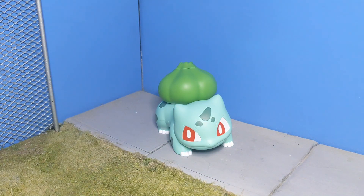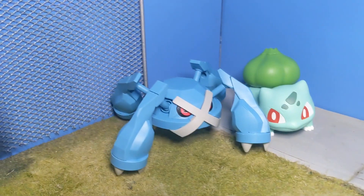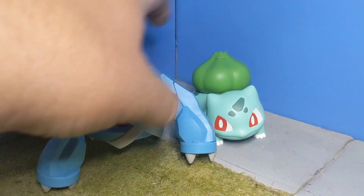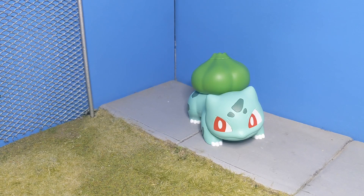Obviously this one is pretty decently sized — he's pretty big for what he is. If you take the Metagross, they're almost the same size. But that guy has no articulation where the Metagross does. And of course, that Pokemon should be much, much bigger than a Bulbasaur.